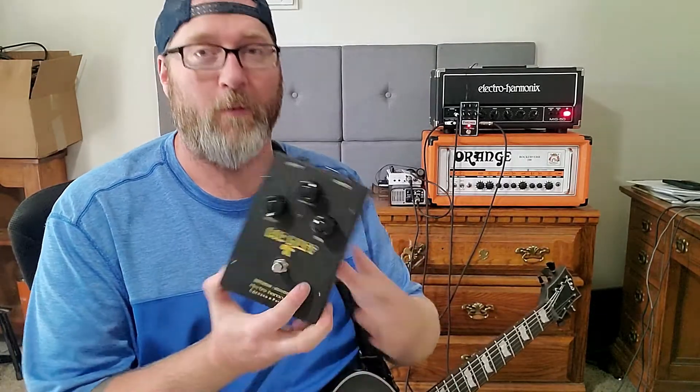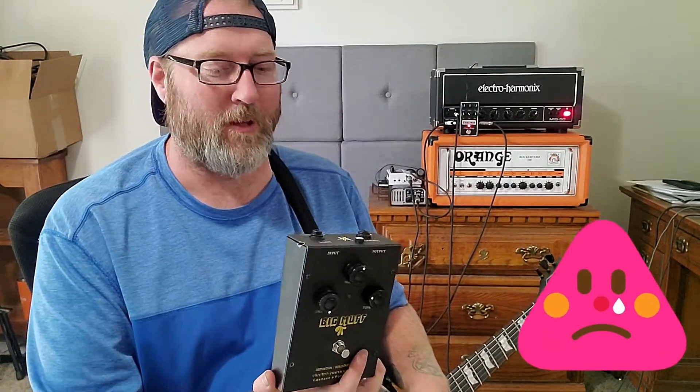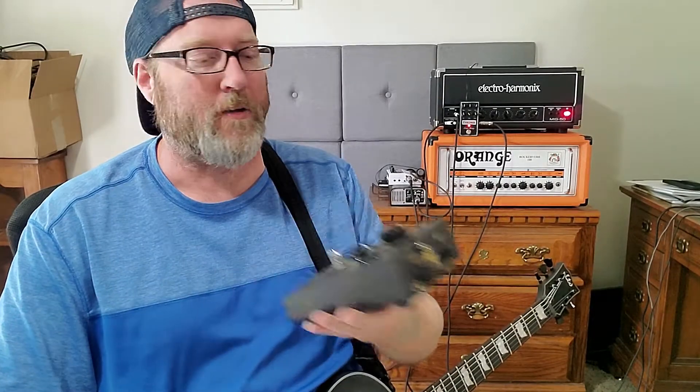It's... I was really looking forward to this pedal. I had so many ideas of things I wanted to do with this, and I can't, because it's busted. It also has a mod on the back.